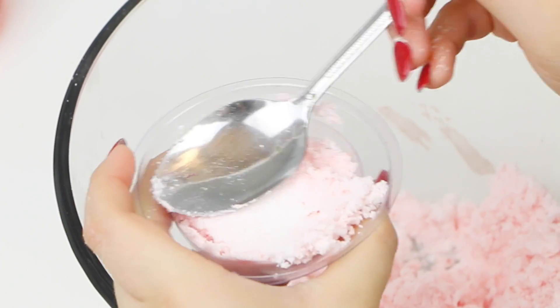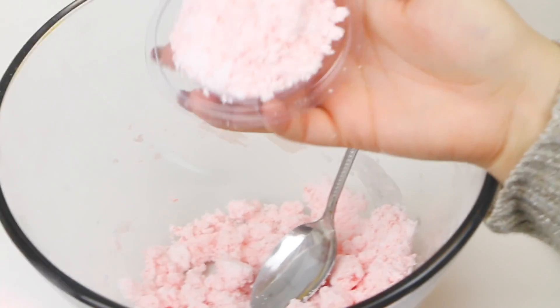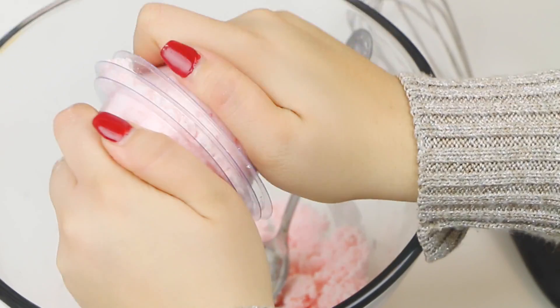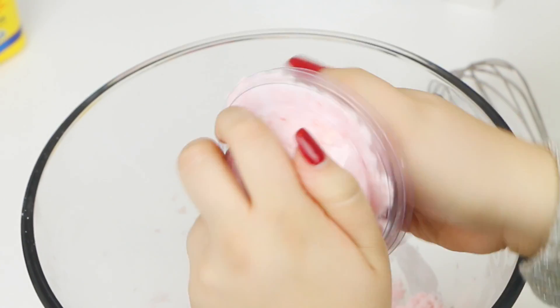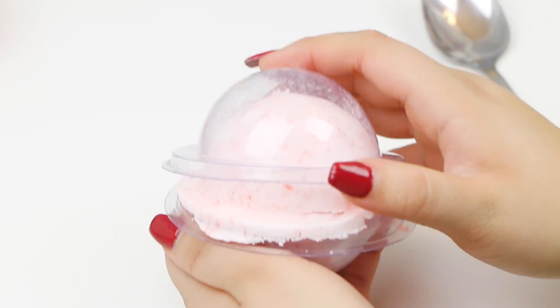It's now time to put it in the molds — I got mine on Amazon, but you can also use ornament molds from craft stores. Press the mixture down firmly all the way to the top. When you close the mold it's going to be a little tough, but you want everything really compacted together. Once that's done, let it dry for a couple of hours.